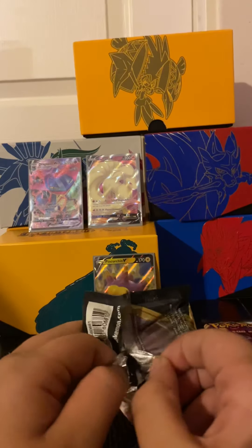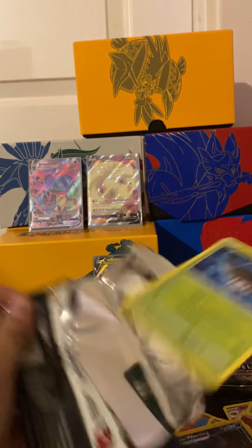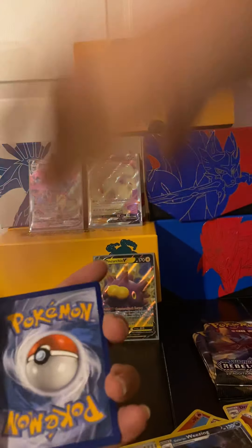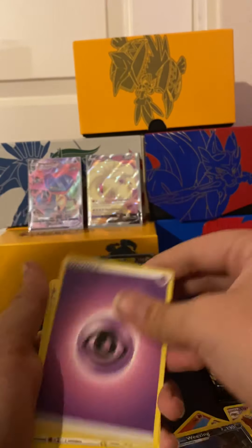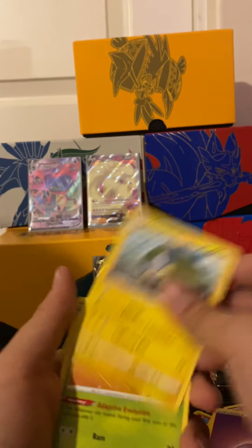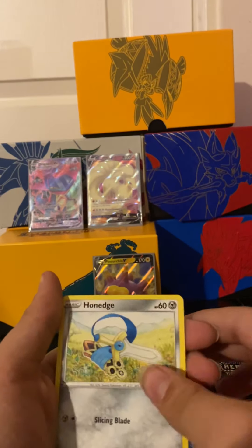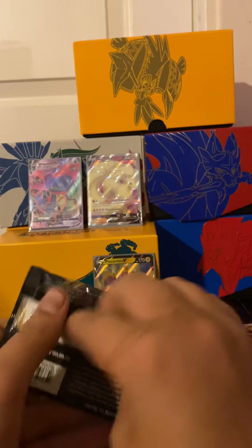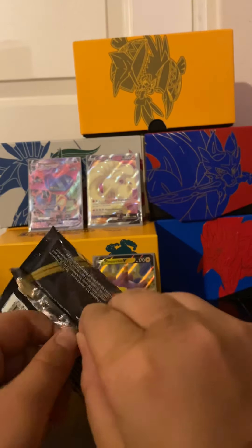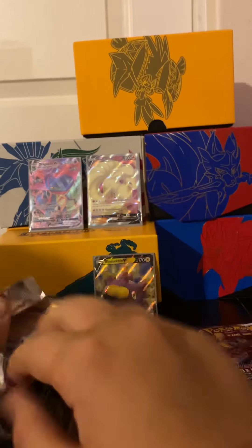These Elite Trainer Boxes I've been getting are insane. Probably green - yep, I knew it. There's the code. One, two, three, four to the front. Energy, Charjabug, Metapod, Burning Scarf, Dreepy, Galarian Farfetch'd, Hone Edge, Trumbeak, Spiritomb, and a Butterfree V. I got lucky! I got two V's, a VMAX - one V is full art, one's regular. That's insane!